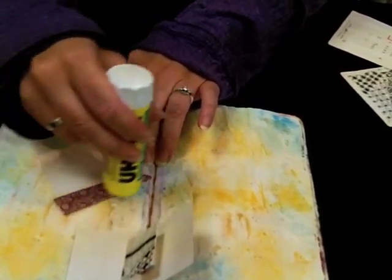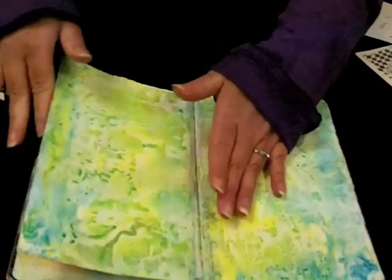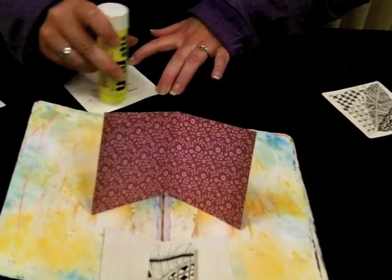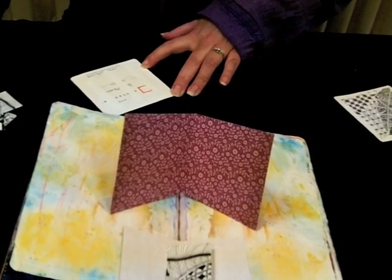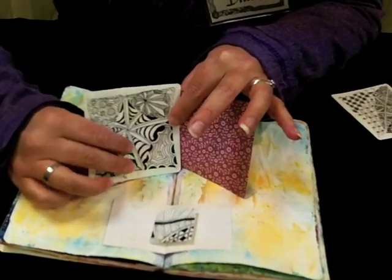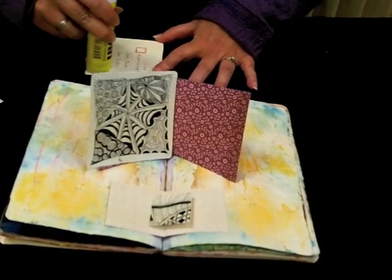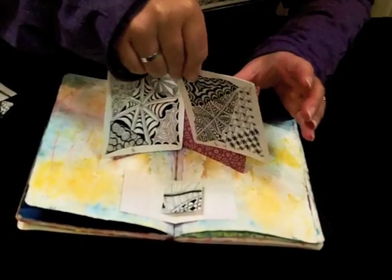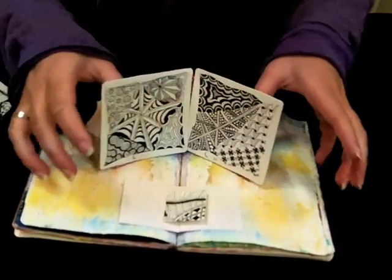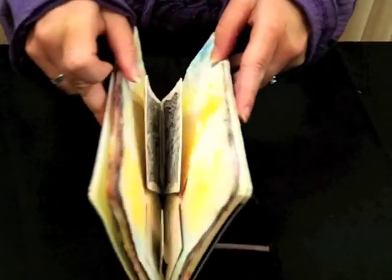And there you go. To put your tiles on there, you can put glue stick all over the back of your tile. Make sure you put it right side up if you've signed it. The glue is going to take a second to dry, but when you open it up, it'll pop open like that.